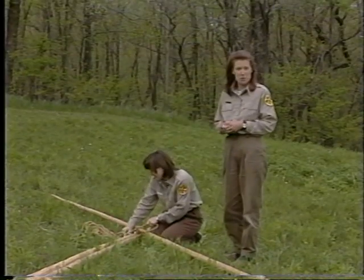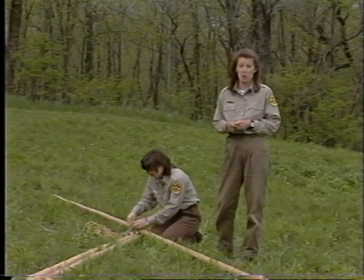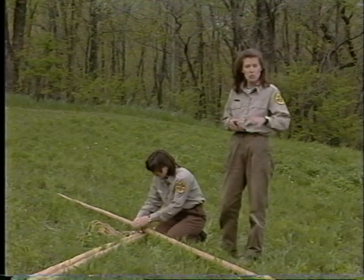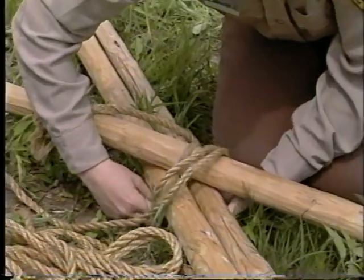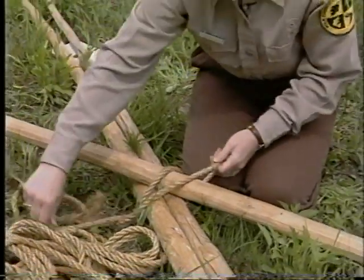Notice how the teepee poles are arranged. The north and the south pole both point north, and the door pole points to the northwest. The teepee poles are secured by one knot — the only knot used in the entire teepee.